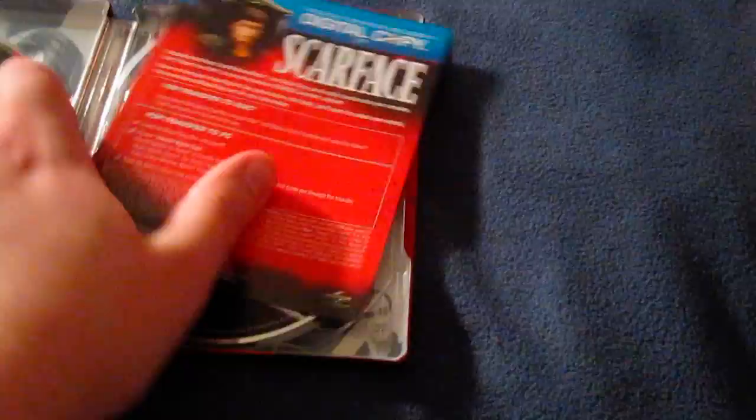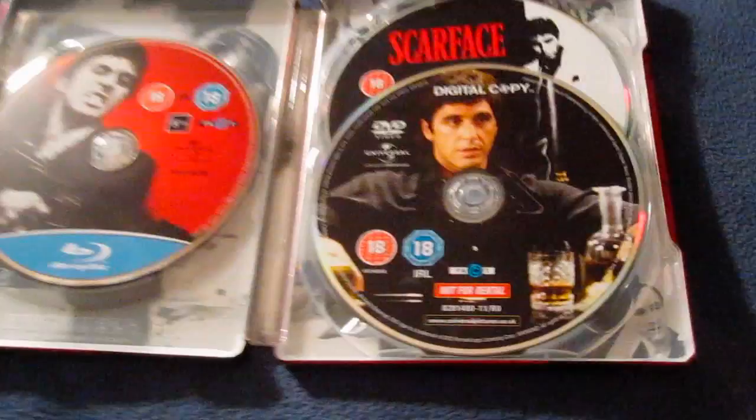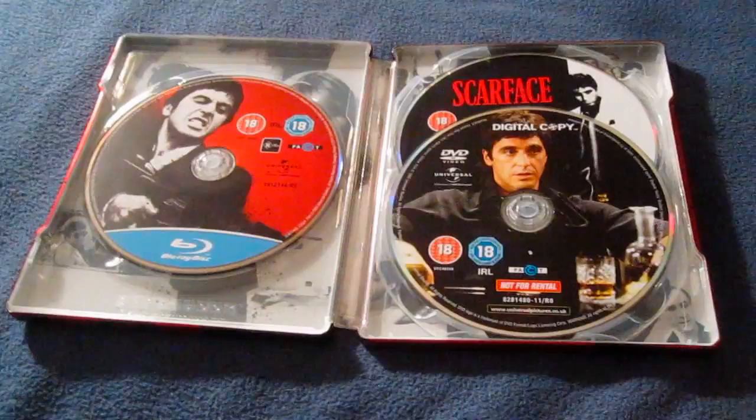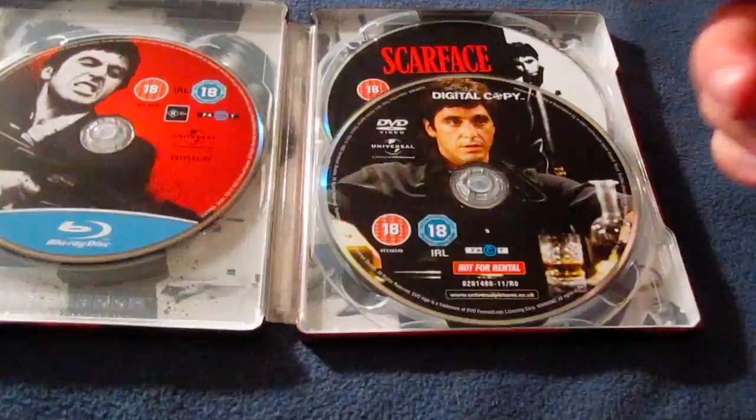I'll put this to the side and give you a more in-depth look at the steelbook, and we'll open this up. And then here's the digital copy right there. This is a triple play steelbook — Blu-ray, DVD, and digital copy, so three discs in total. One difference with the U.K. steelbook is that the U.S. steelbook has the 1932 original Scarface version on DVD, while this one does not have that.